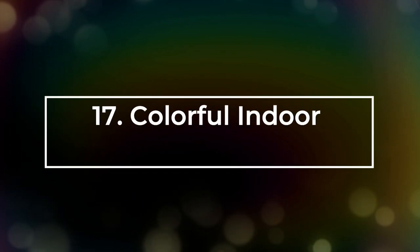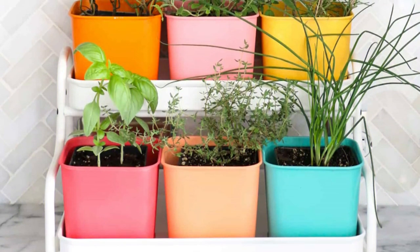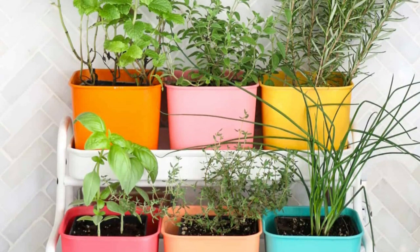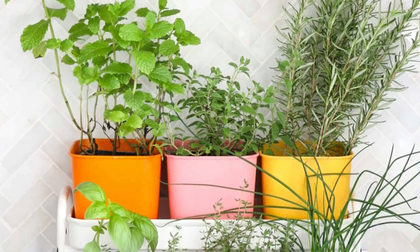Number 17: Colorful Indoor Herb Garden. All you need are IKEA Soccer Plant Pot with stand, spray paint in your choice of colors, spray shellac sealant, herbs, and potting soil for this DIY.